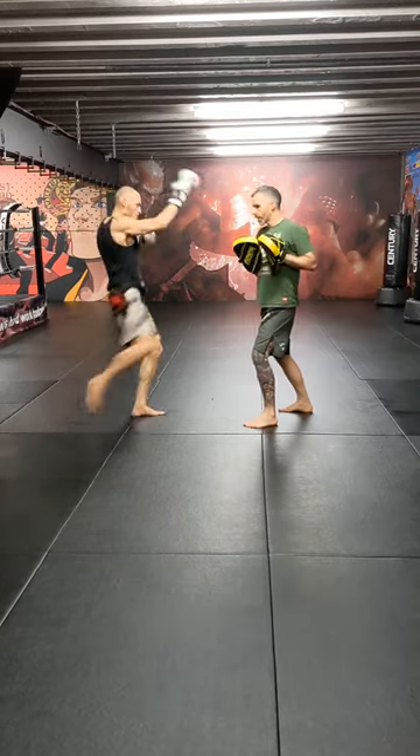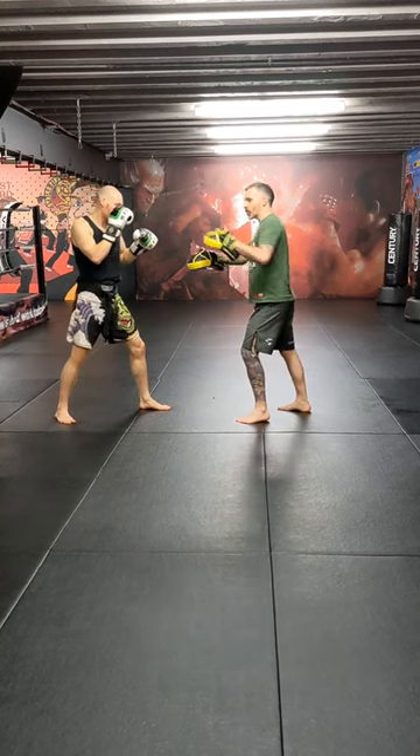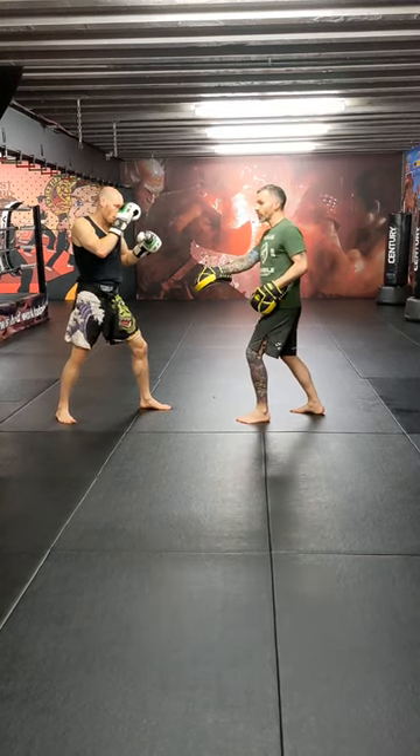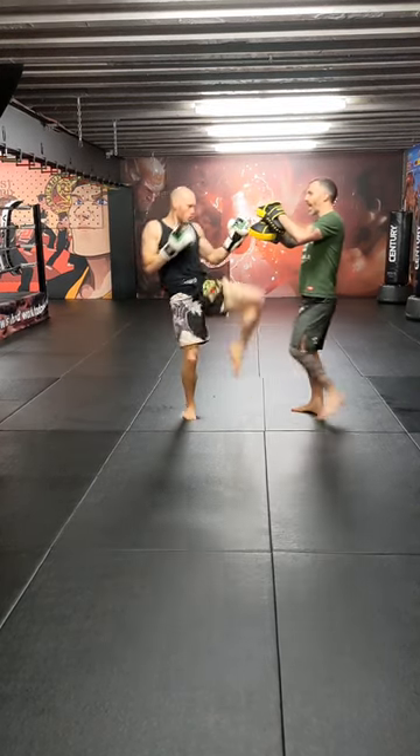One more time — jab, right body kick, jab, right body kick. This time, he's going to go jab, he's going to turn his hip over, and sometimes you might want to lift the knee a little bit. That's going to get that draw — actually, he's going to go straight away into the scissor left knee, high and land forward.